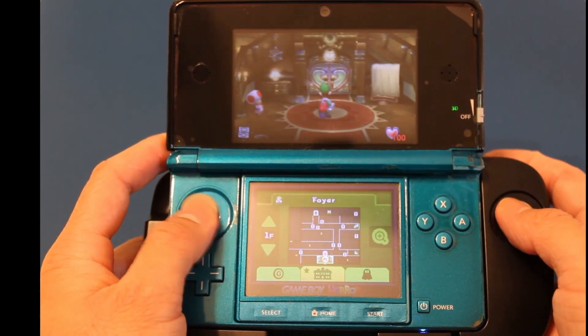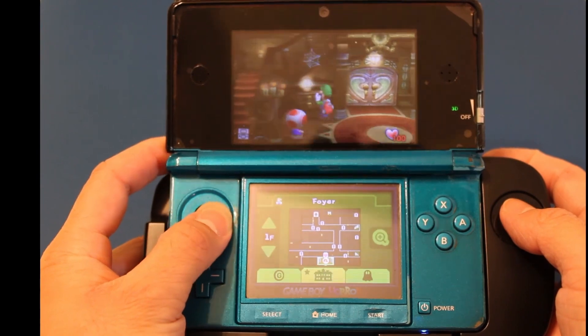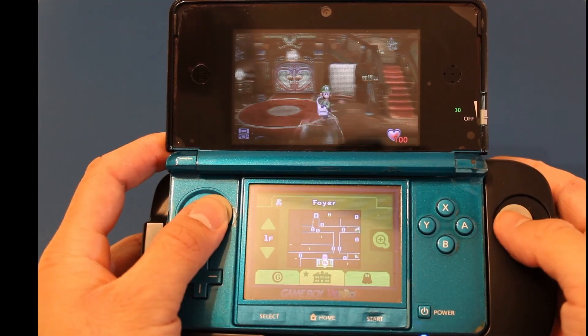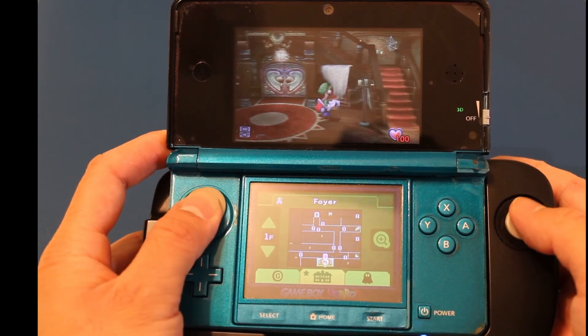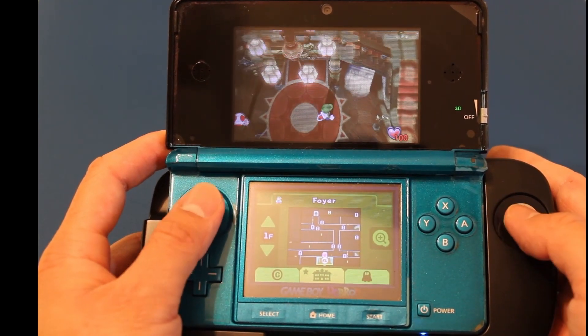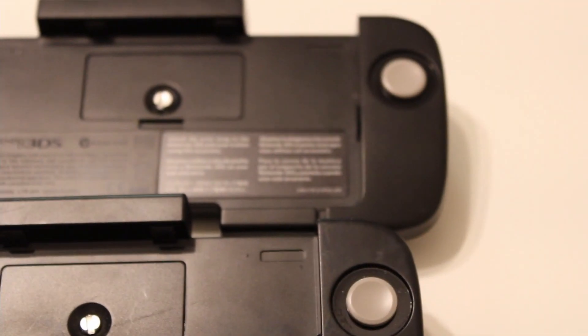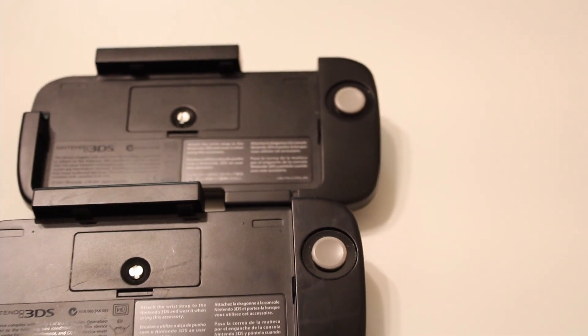So if you're in my situation, the CirclePad Pro seems like a good buy if you want to play or even replay the games it supported in a new way. If you meet all those specific boxes, then yes, it is worth it in 2022. In fact, I want to have the world's biggest CirclePad Pro collection one day.